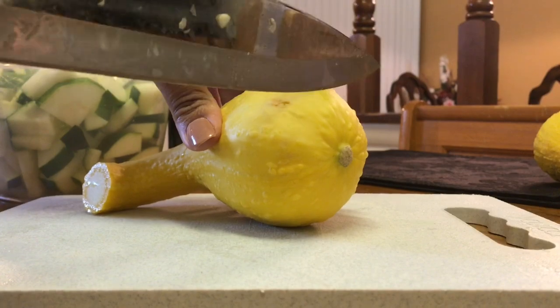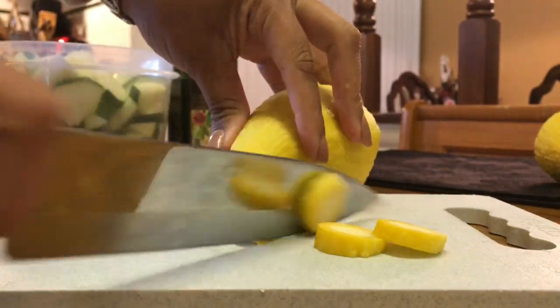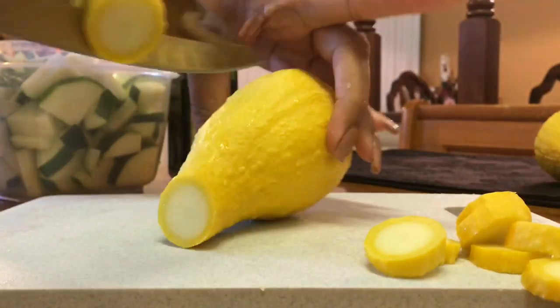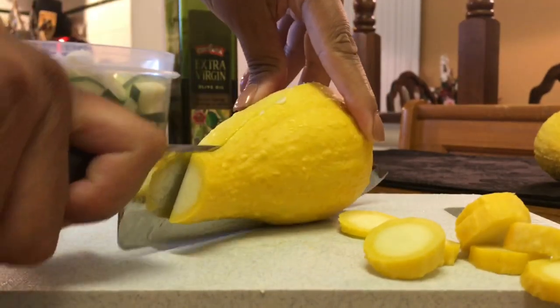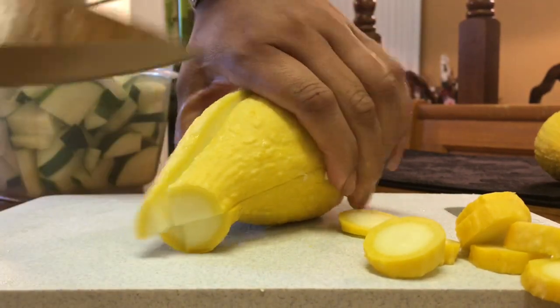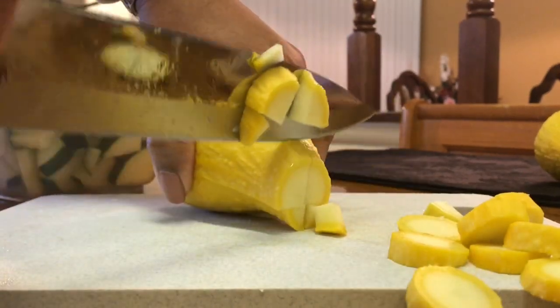I'm going to cut the yellow squash basically the same way — cut off both ends, just slice a little bit off. And since it's more narrow at the top, I want to do the four cuts until I get to the middle. So now I'm going to cut it in half and in fours, keep the form with my hand, and go ahead and cut it just like I did the zucchini.